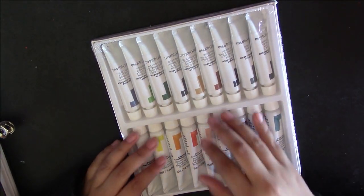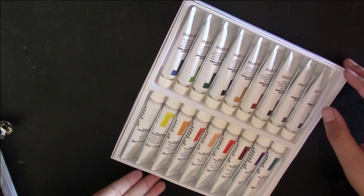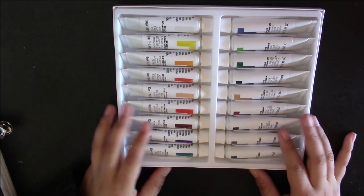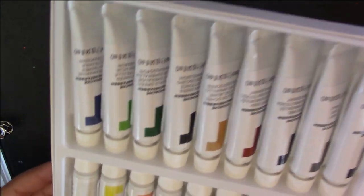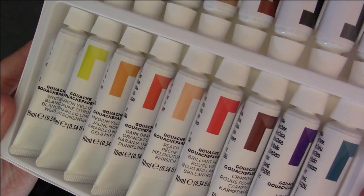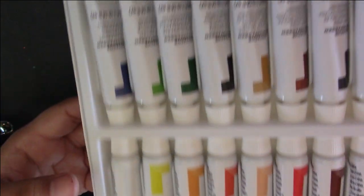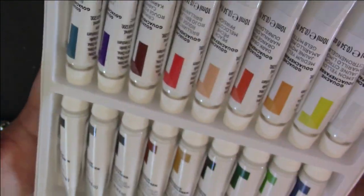I went down to my local Michaels and I found this 18-piece Reeves gouache set. They also had, I believe, a 10-piece, but I wanted to get as many colors as possible. The retail price for this was about $14.99, but with a coupon I was able to bring it down to $10. Looking at all the colors, I was able to see that they had a pretty good selection.